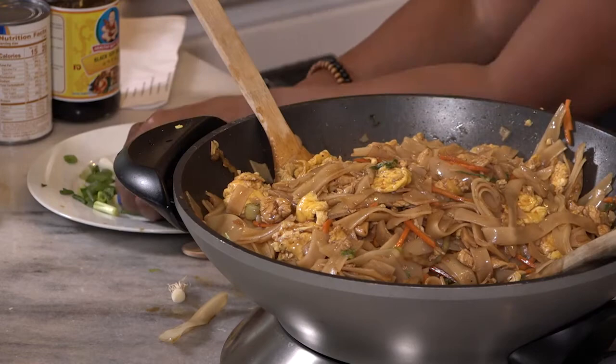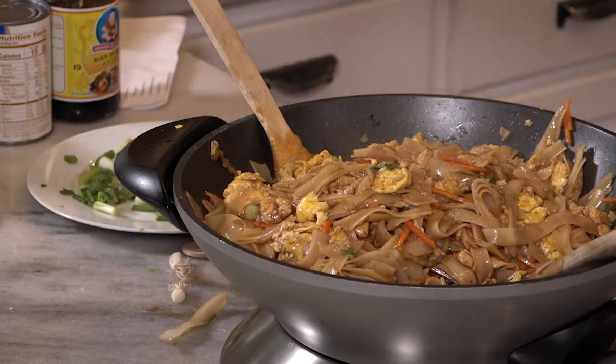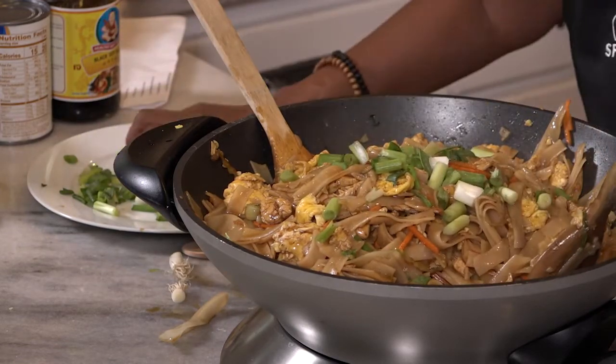Oh, that looks so good! Add your green onions and leave a little bit for garnish at the end.